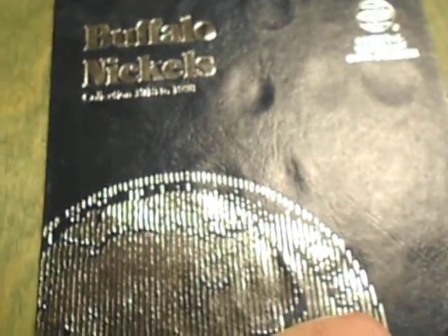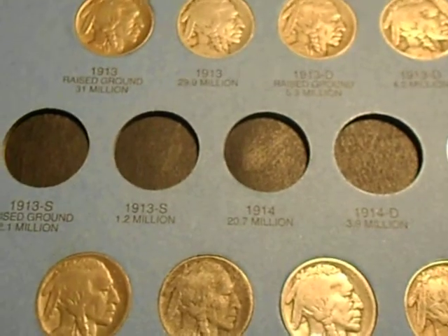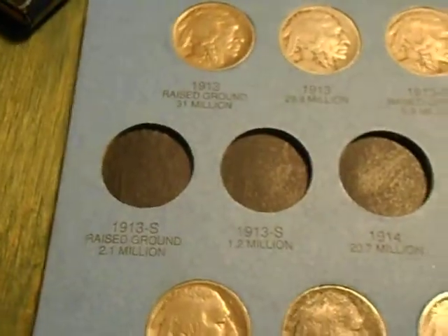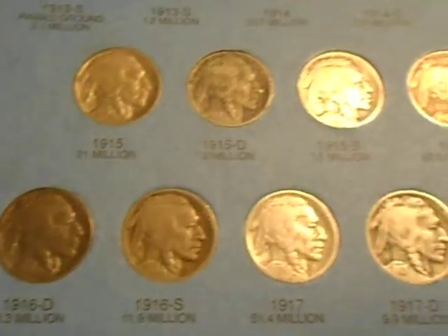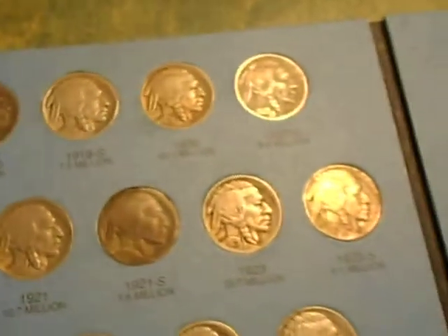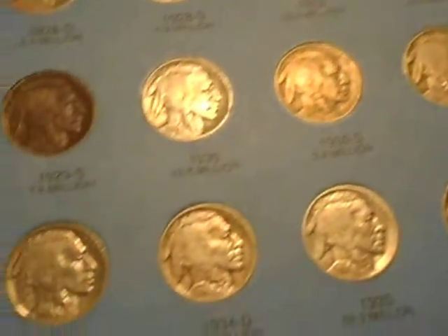Then there's the Buffalo Nickels. Got pretty much all of them, except for 13S, 13S raised ground, 14, 14D, and I'm missing 20S. There are a couple where the dates are kind of hard to read. There's my Buffalo Nickels.